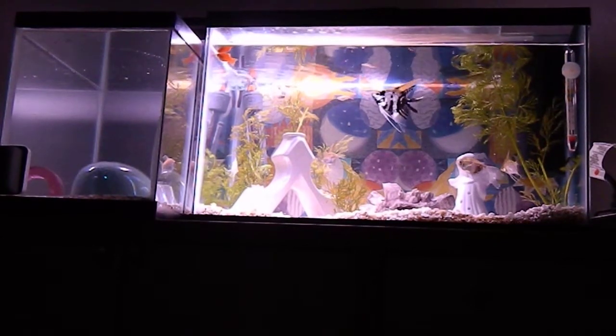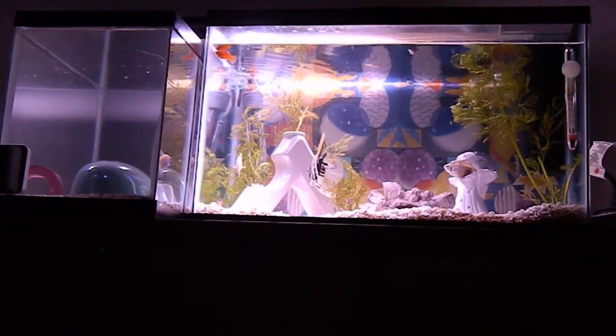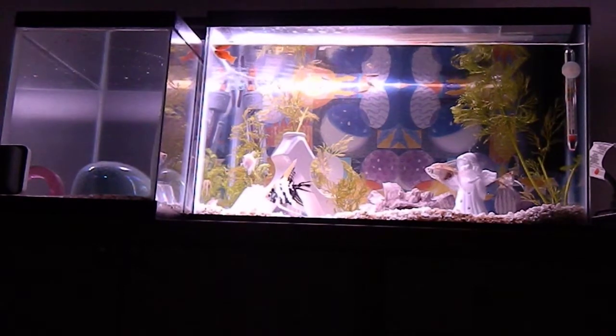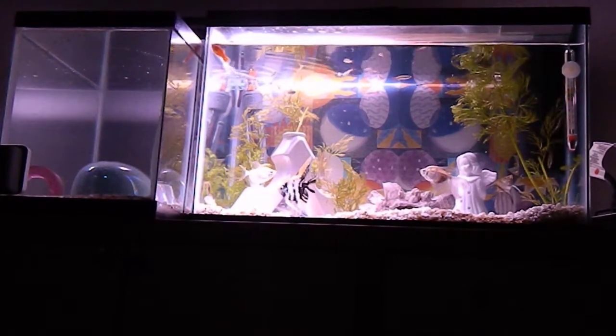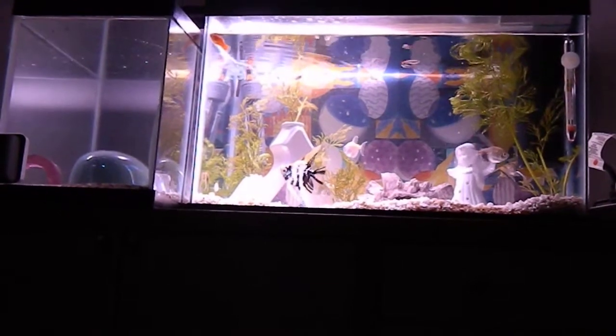The ornaments I have in my tank — the triangle one on the left is actually a candle holder, and the angel on the right hand side is also a candle holder. I stuck plants in the holes and will probably add some more plants. I also have a purple coral in the middle.